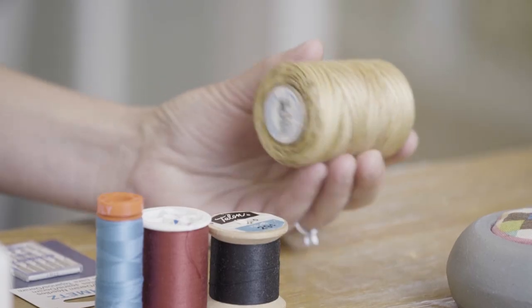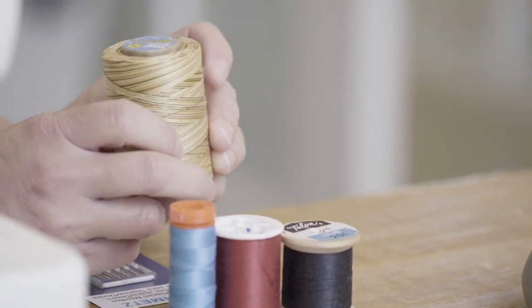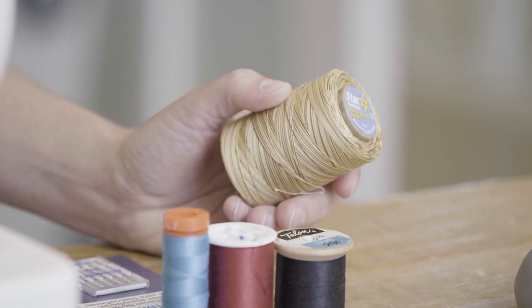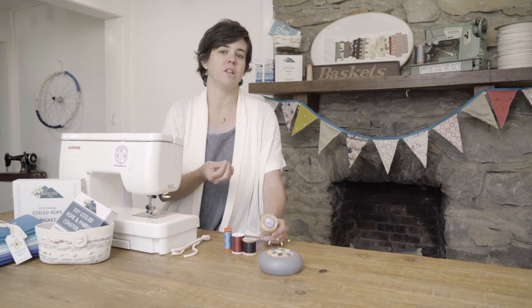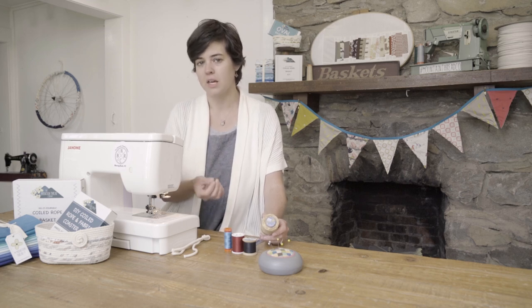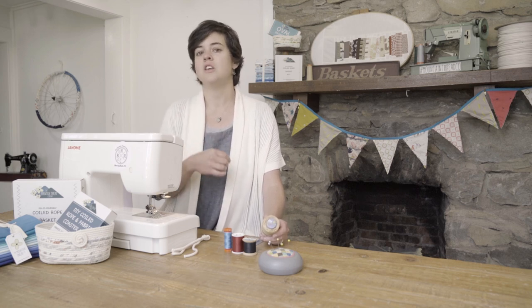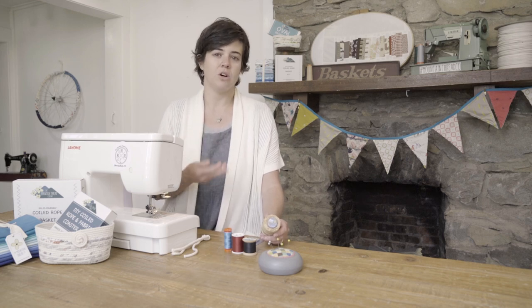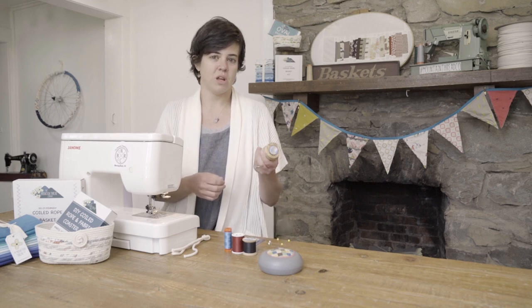This thread right here is really nice — it's variegated with lots of colors — but it's a 40-weight thread. The lower the thread weight number, the thicker the thread. We don't want thick thread when sewing coiled rope baskets because the rope is pretty thick, and a thick thread having to punch through the rope is going to really stress it and may break. You want a 50-weight thread, which is your more common all-purpose machine quilting or sewing thread. So 30-weight or 40-weight thread is out.